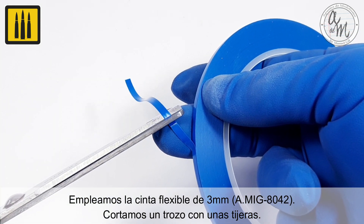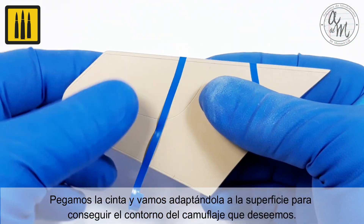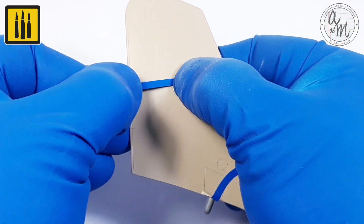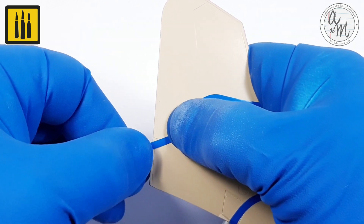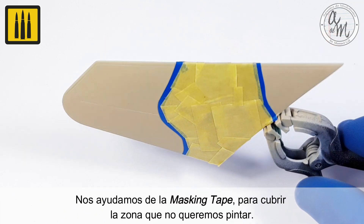First, a piece was cut with a pair of scissors. The tape was then adhered to the surface and adapted to create the outline of the camouflage. Masking tape was then used to cover the area to remain unpainted.